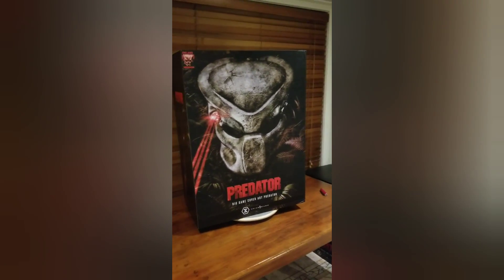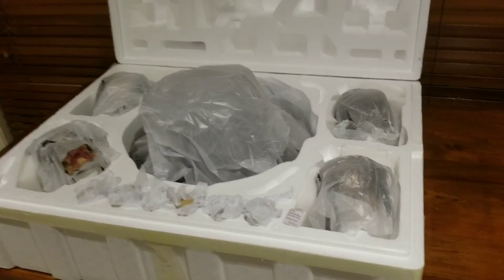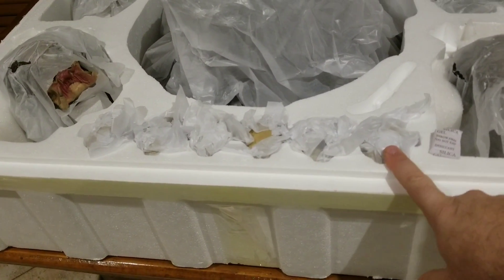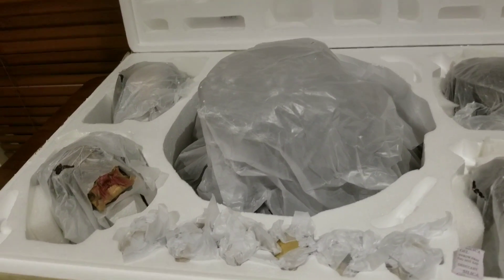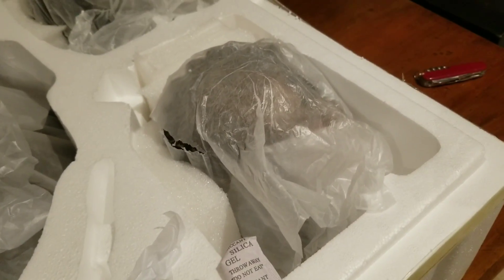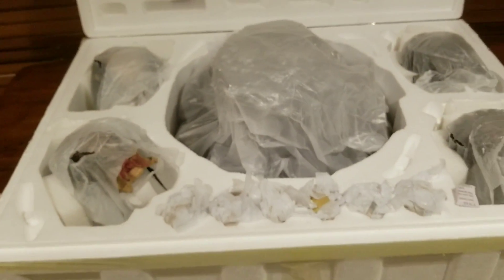Now onto the unboxing just to show you the contents. When you open the styrofoam box, because it's the deluxe version you've got the forehead sculpts — or portraits, whatever you want to call them — and down here you've got six skulls. Three are to place on the base for display and the other three go inside the net that the Predator holds in his hand. There's one head sculpt there, another one which I'm guessing is the Gort mask with the closed mouth, and the open mouth one. Then there's the base itself.